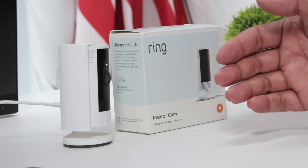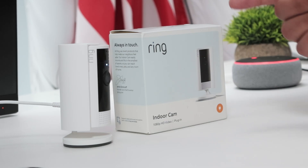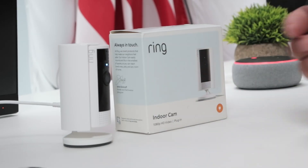Hey guys, let's talk about the Ring Indoor Camera Motion Detection Warning. You are currently being recorded. You see that the camera has this message when somebody approaches the camera — it detects and gives this warning.